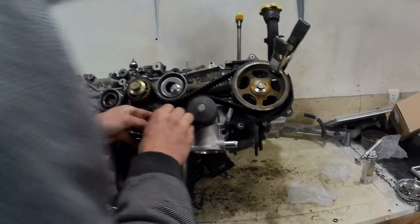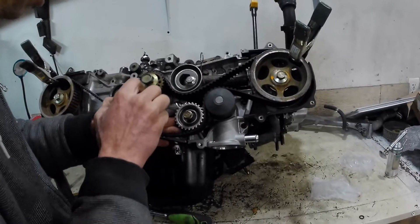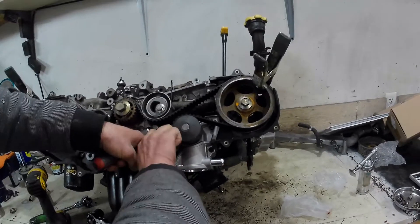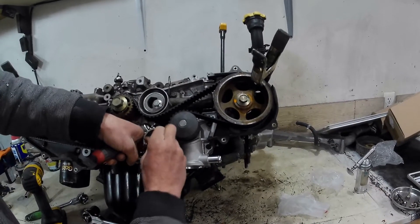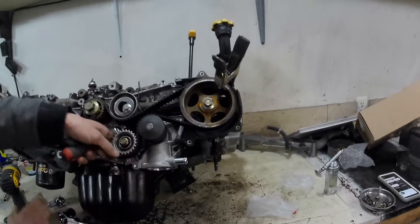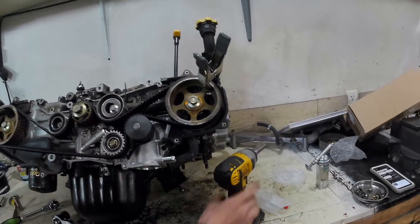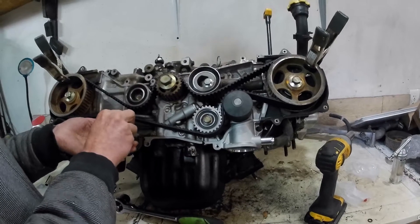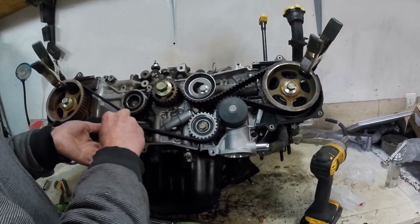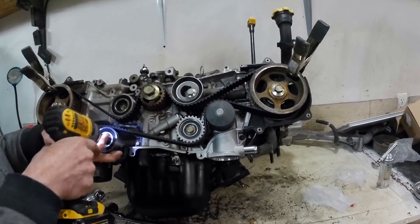It's always a very tight fit to get this lined up without having any of your other pulleys slip or move. Sometimes I've had to get in here with a screwdriver and wedge it against the oil pump. Make sure you get at least a few turns on this bolt so you don't cross-thread it before cranking it down. Once that one's in, there's generally enough slack that it's not that hard to get the other one lined up. If you try to put that one in first and do this last, it'll just make things far more difficult.